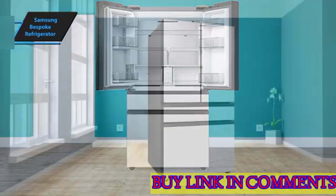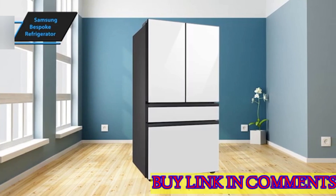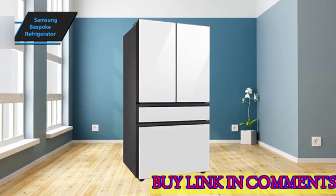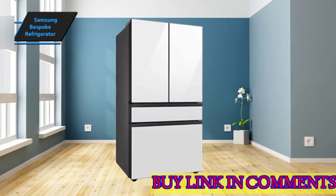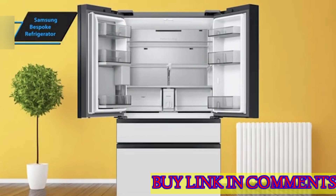The panels are also replaceable, allowing for updates to match future kitchen makeovers. The design approach for this series is minimalist, with no visible handles on the exterior. Its geometric boxy corners give it a monolithic presence, making it suitable for small to medium-sized kitchens.